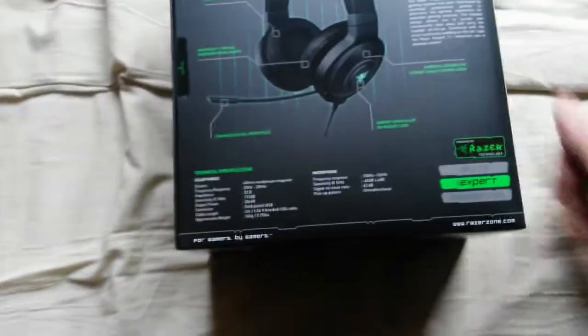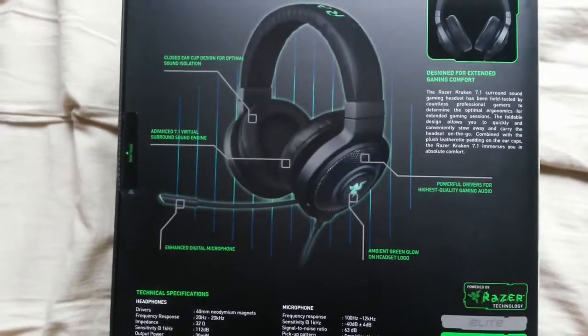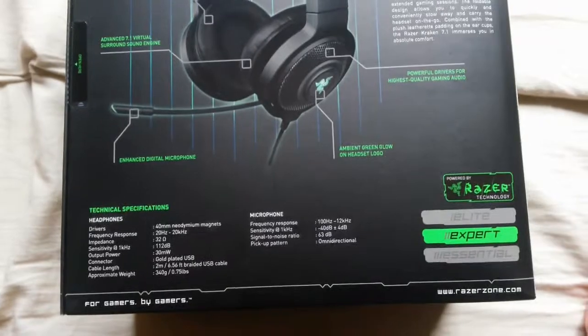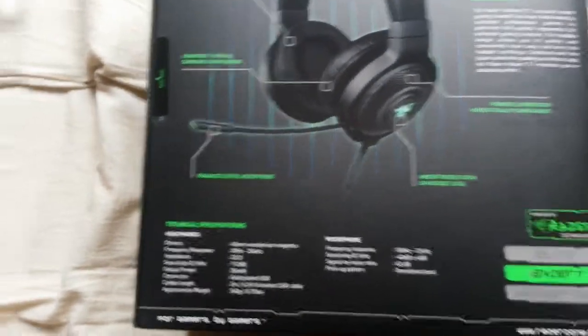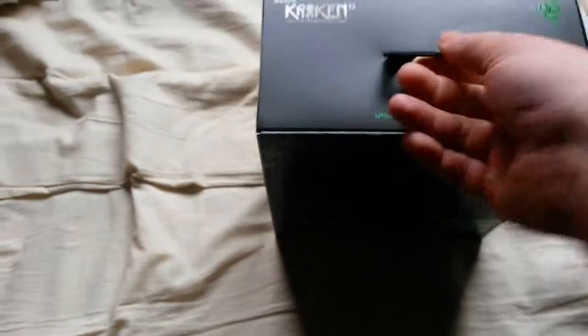What's on the back? A whole lot of information — the microphone and everything like that. It says 'highest quality gaming audio.' Well, we shall see.